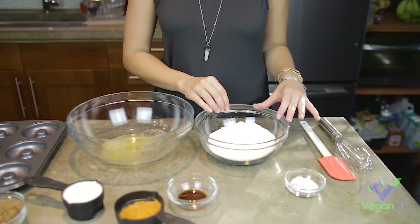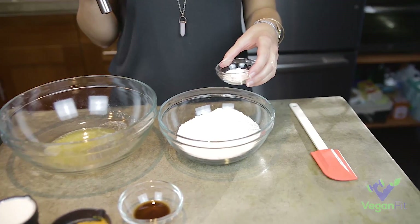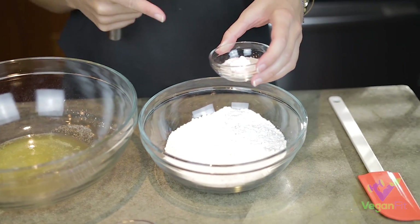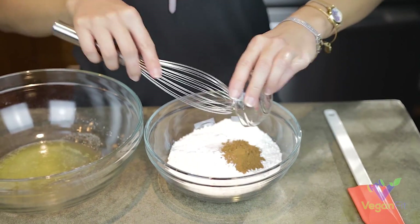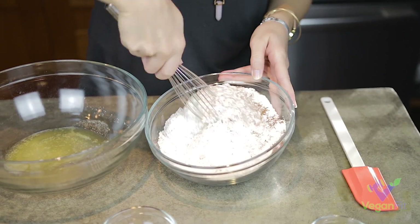So I've got some flour in this bowl and to that flour I'm going to add my dry ingredients, which is just a little bit of baking soda, pumpkin pie spice, and salt. So I'm just going to combine all of those and give them a quick whisk to get them all mixed together.